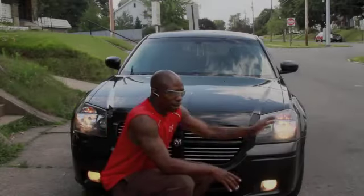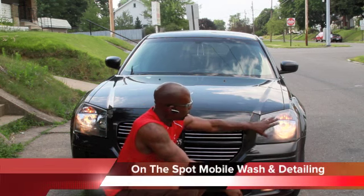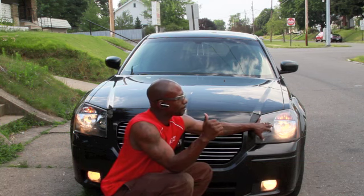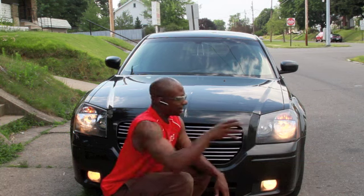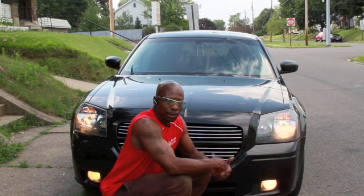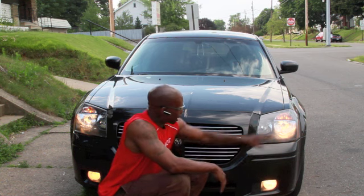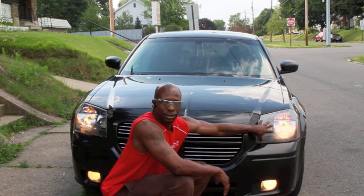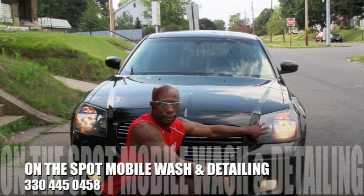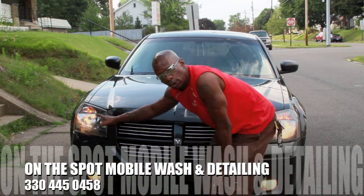I'm back. I don't know if you can tell, but I'm trying to do the best I can to show you. If you look at this headlight and the look that it gets — I just finished the one behind me — I know you can tell by the brightness of the different lights how headlight restoration will help you see better at night. It's more safe, and it saves you some money instead of trying to buy these whole new cases. You can call us out. On the Spot Mobile Washing and Detailing: 330-445-0458. Look at that — look at the crispness of that.